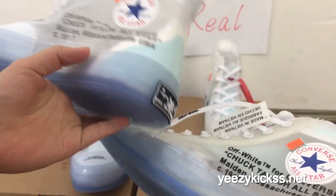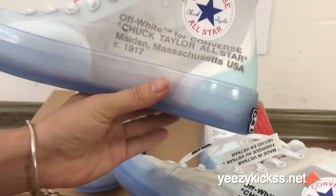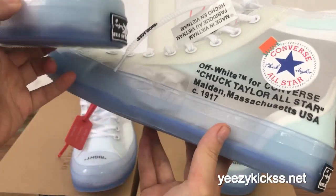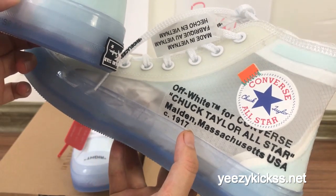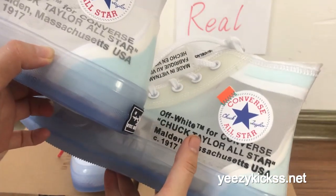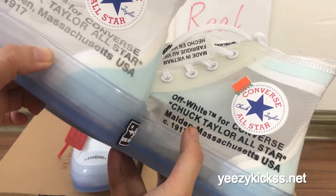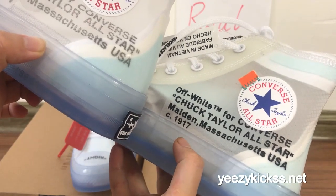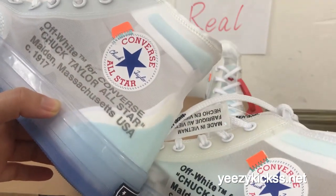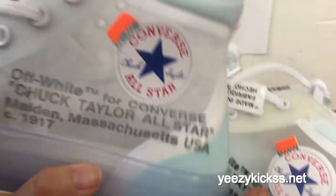Now look at the side part. The fake one's lettering looks not cream, but the real one looks more dark. This is the eighth difference on the side part — the letters are off-white for the Converse Chuck Taylor All-Star, and the lettering reads 'Made in the USA.'